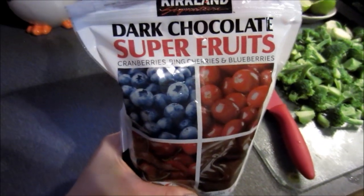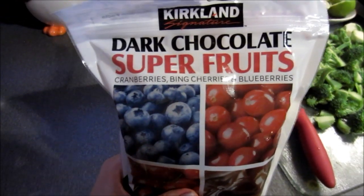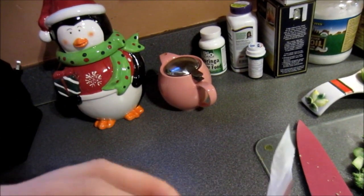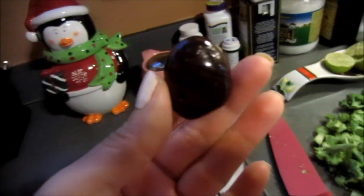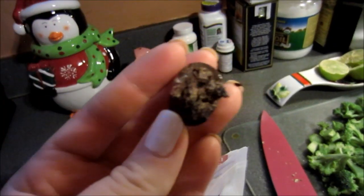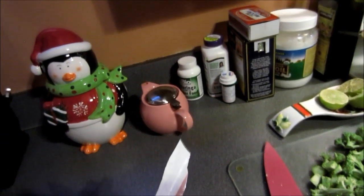I just wanted to show you guys these dark chocolate super fruits that we bought from Costco. They had cranberries, bing cherries, and blueberries. Oh wow, they're super big. Let's take one. Oh my god, this is hubungus — this is really good. It's definitely cranberry.